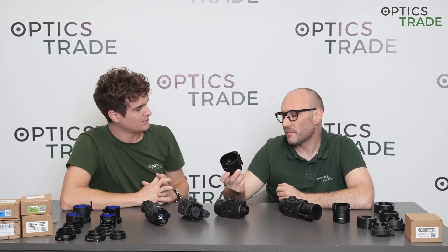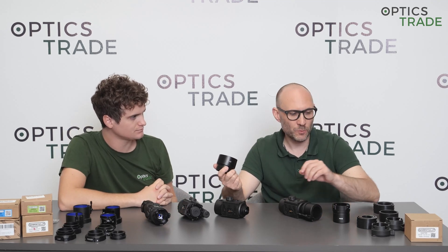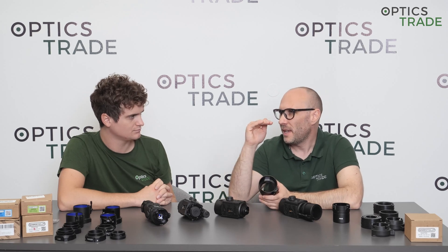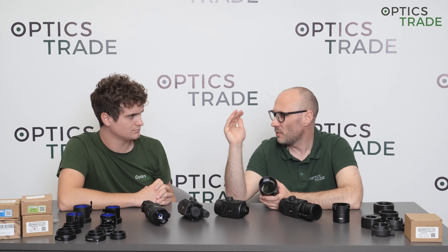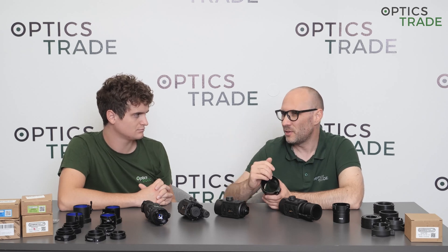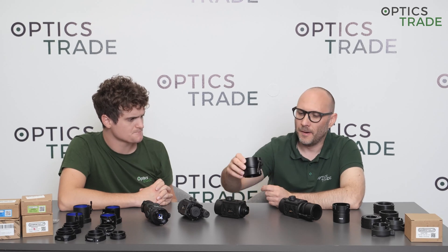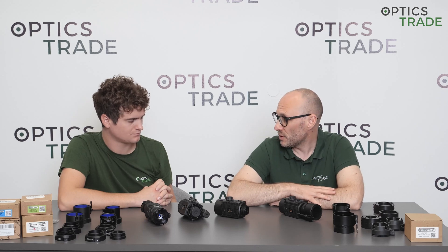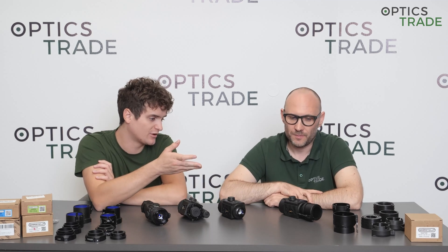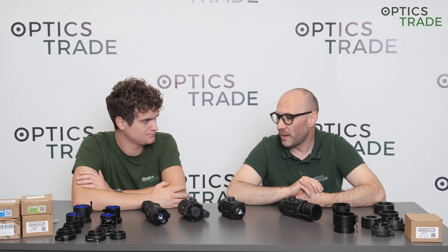They basically produce only three adapters, and with these inserts you can fit the adapter to your scope no matter what external diameter it has. The 48mm adapter fits from around 44mm up to 50mm, the 56mm model goes from 50 to 60mm, and then another 56mm model goes from 61 to 68mm. However, they don't offer a solution for below 48mm, which other manufacturers do — so if you have a wide-angle scope with a 30mm tube, you can't mount it with an original adapter.